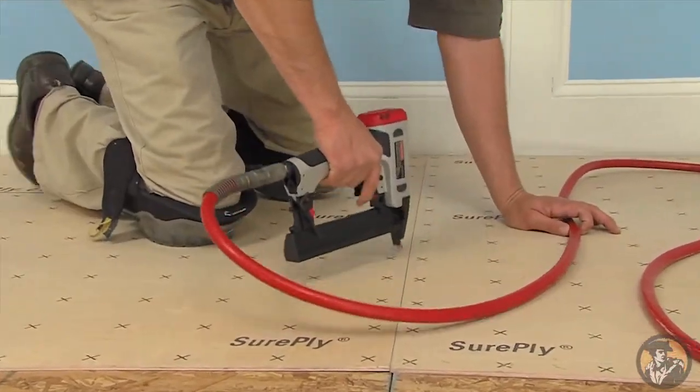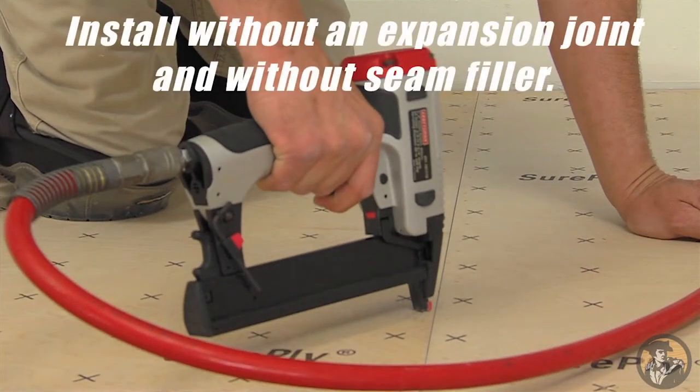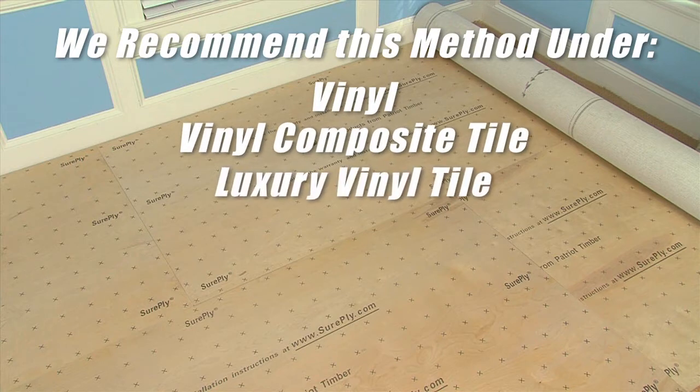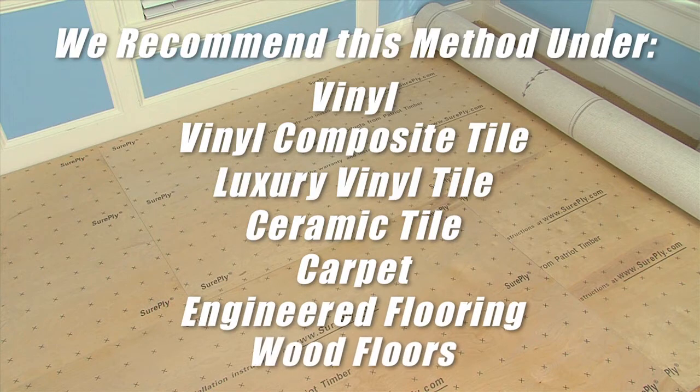There are two methods for installing the SurePly Premium Underlayment. The first method, and our preference for all SurePly installations, is to install the panels without an expansion joint and without a seam filler. We recommend you use this method for installation under vinyl, vinyl composite tile, luxury vinyl tile, ceramic tile, carpet, engineered flooring, and wood floors.